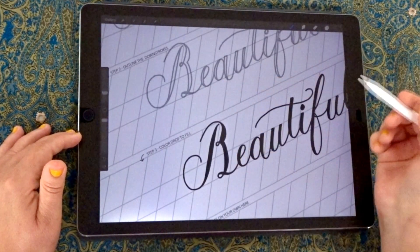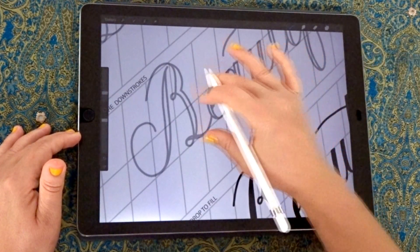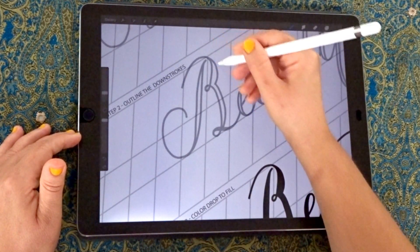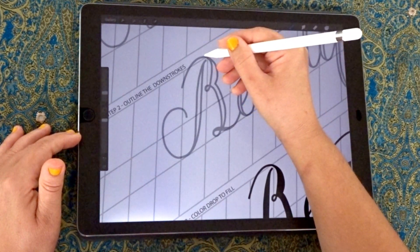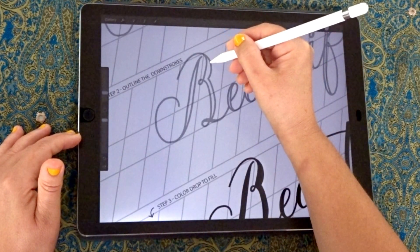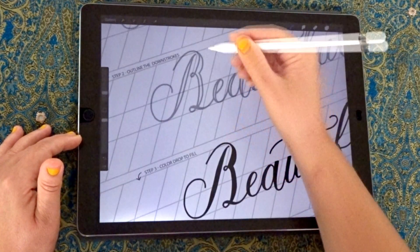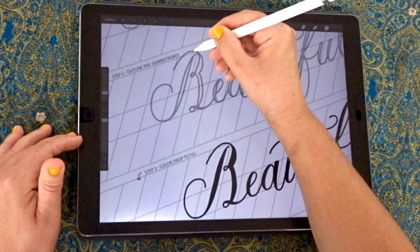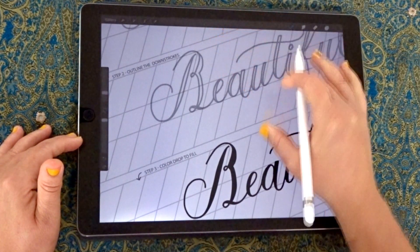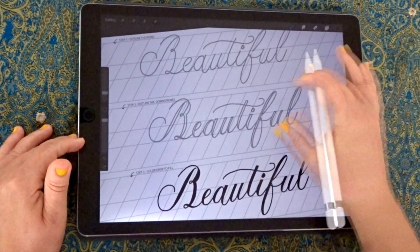Another thing to keep in mind is where to transition into the thick strokes — it's an easy mistake to make when you first start. Some people might start too high up, but it should start a little bit further down than you expect and transition smoothly. You want to start the thick part of the letter just up along the main stem and then transition into the thick stroke.